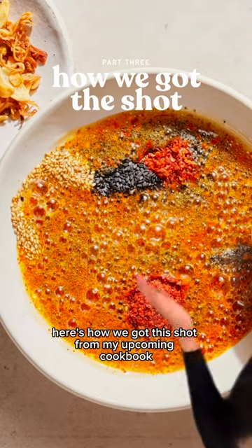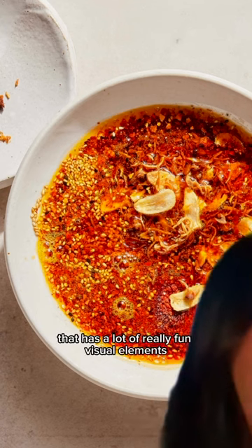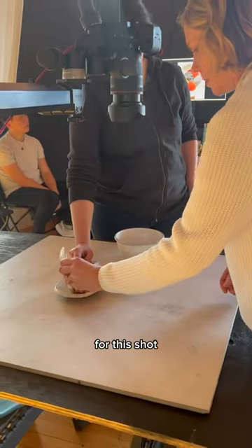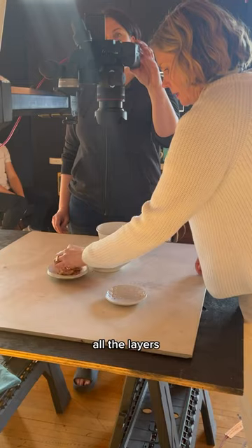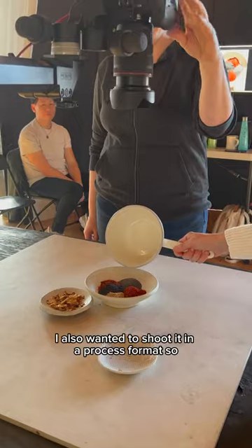Here's how we got this shot from my upcoming cookbook Sesame Soy Spice. It's an everything bagel chili crisp that has a lot of really fun visual elements. For this shot, I really wanted to make sure that we captured all the layers, textures, and ingredients used to make it.